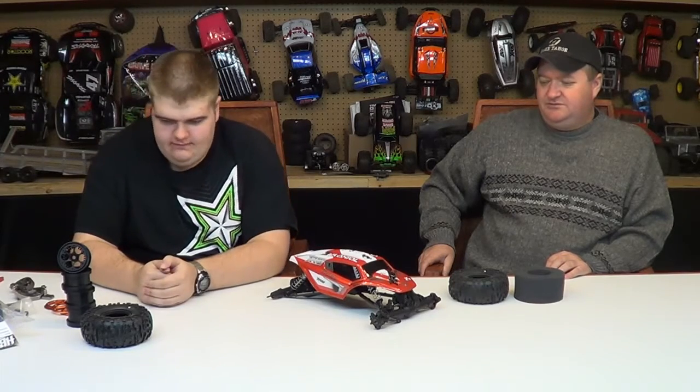Hey, YouTubers. Back at Yo with Mike and Brian. Today we have the XR10, and we're going to be doing kind of a budget build on this.